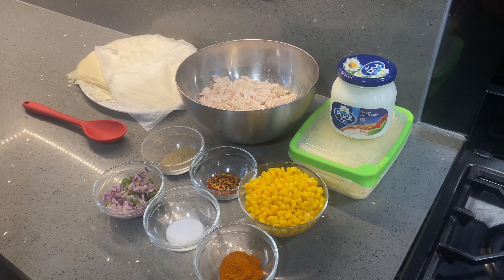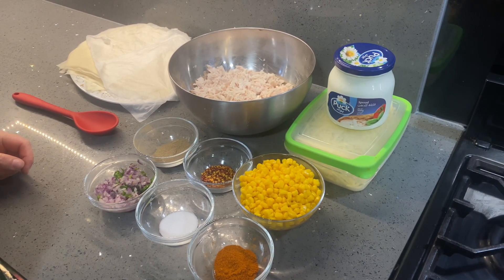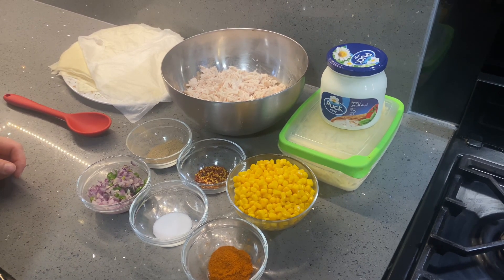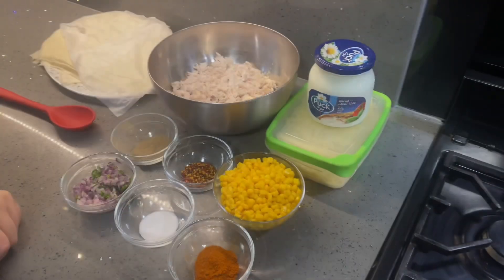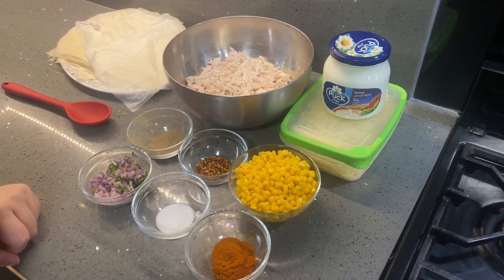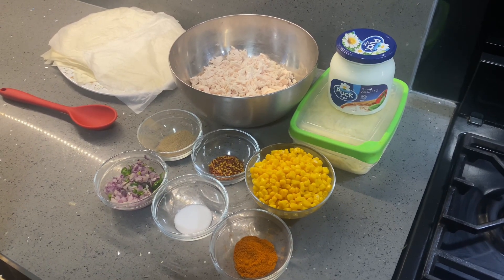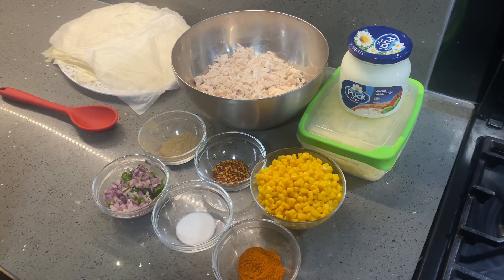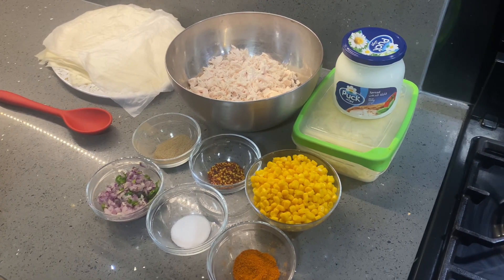Asalamu alaikum viewers, welcome to Kashmiri Kitchen. To all my viewers, Ramadan Mubarak in this beautiful blessed month of Ramadan. I'm bringing you really nice tasty recipes that everybody will love — the whole family.